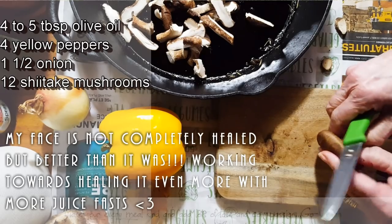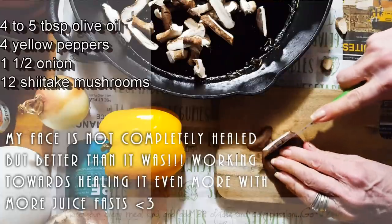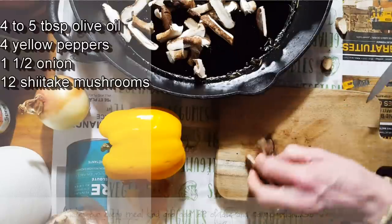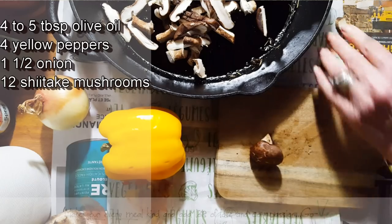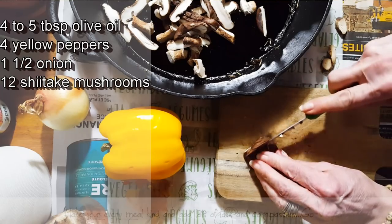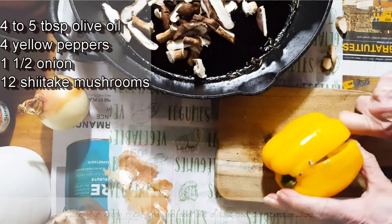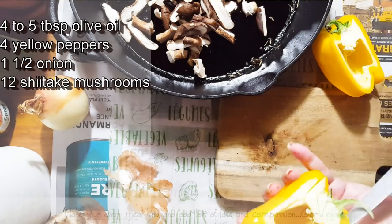Why do I still continue doing it? Number one, we drive cars every day — just the fumes alone that we breathe. Our foods, if they're not organic and not washed properly, may have pesticides. So there are a lot of reasons why it's important to do a juice fast. It not only helps with environmental exposure but also with cravings — who doesn't crave things that aren't always the healthiest for us?